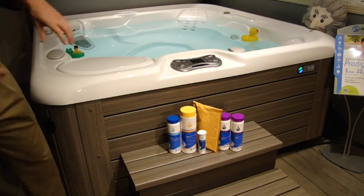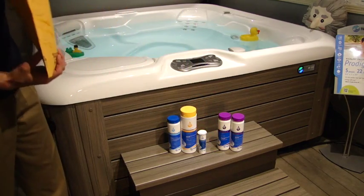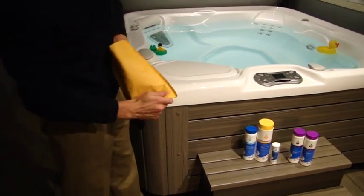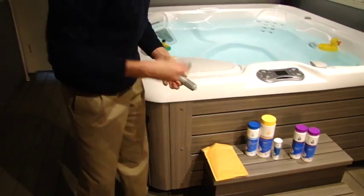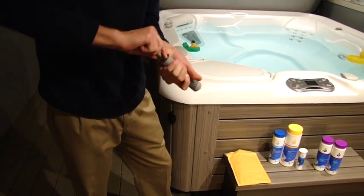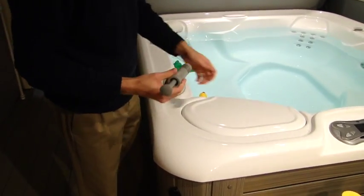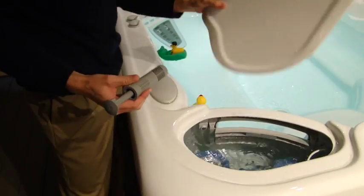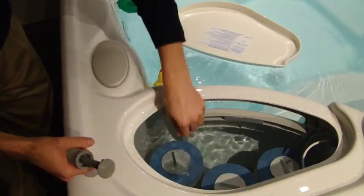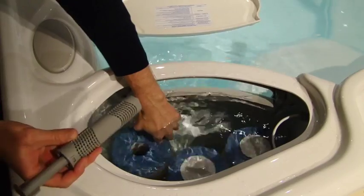To start out, we're going to grab your silver ion cartridge right here. That's in this envelope and you have two pieces in here — a handle and then the cartridge itself. The handle just pops on by pushing on and twisting slightly. From there, you're going to put it down underneath this filter lid. That gray cap that you filled the spa down in is right where this goes.